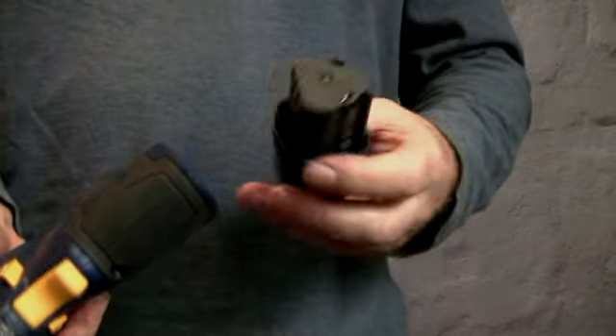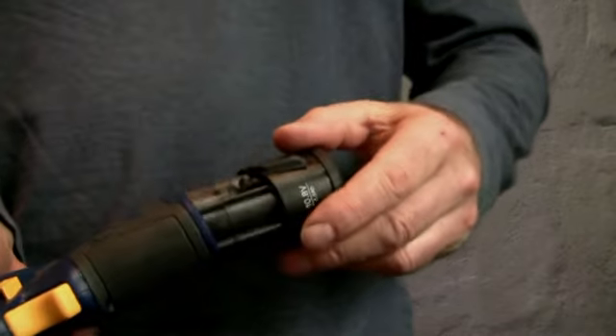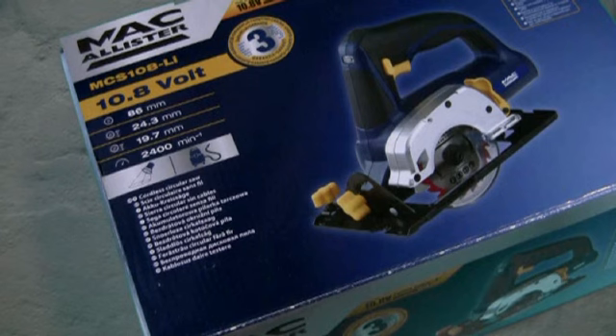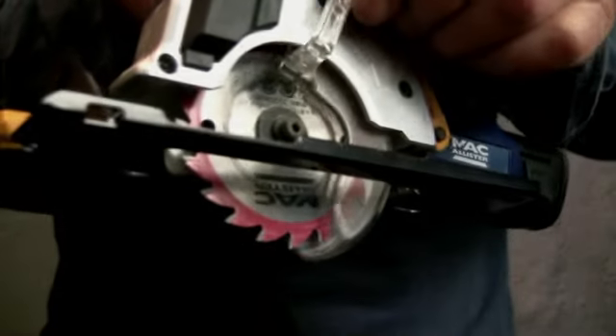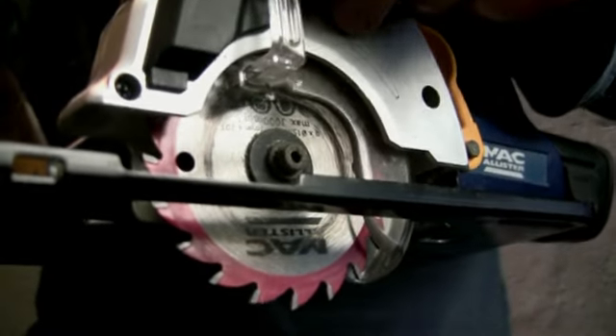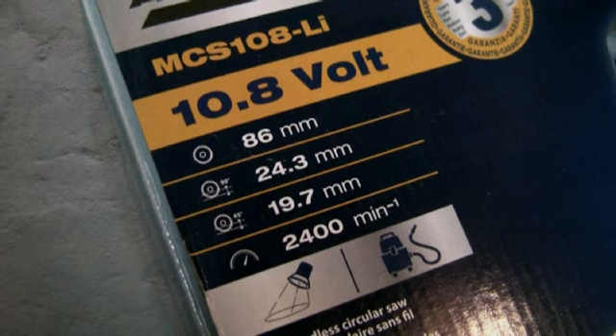Now, my other first impression was the tiny size of the 10.8-volt battery, which made me laugh when I looked at the circular saw on display. That's part of the same cordless system. I know just how power-hungry a cordless circular saw can be, and I wouldn't normally consider anything under 18 volts. Now, this one claims a maximum depth of cut of an inch, and that's useful for cutting chipboard, plywood, and MDF.